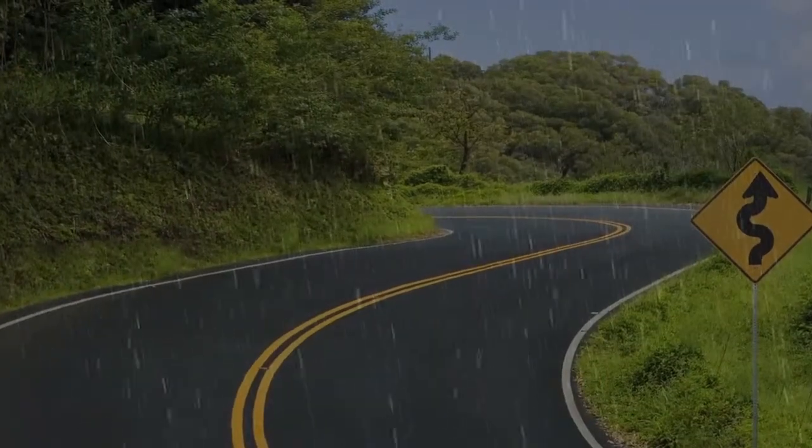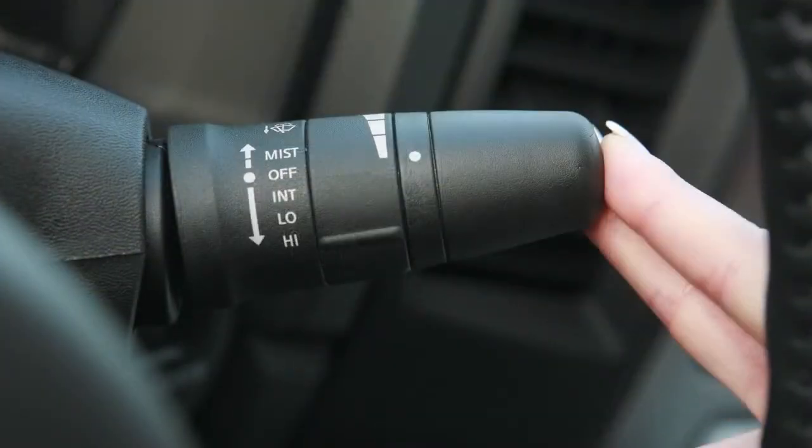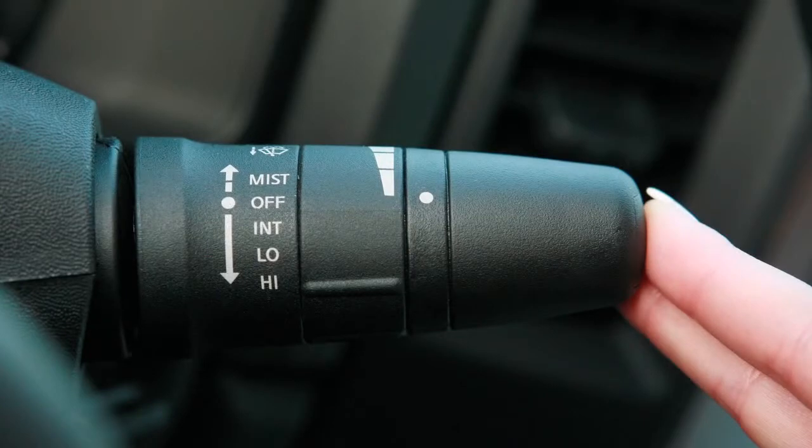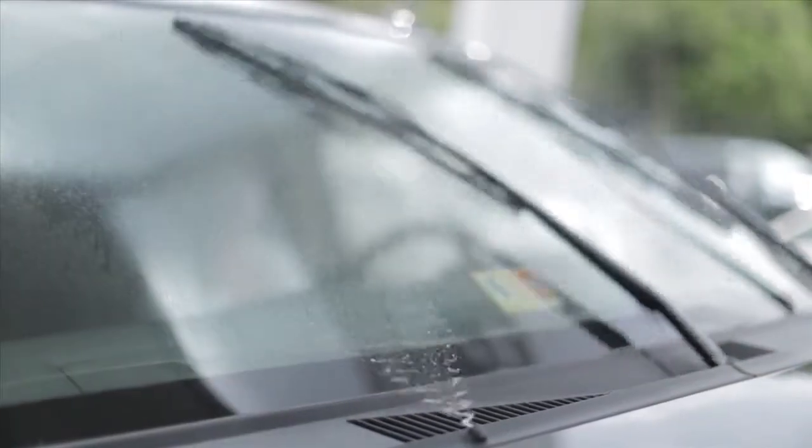In conditions of mist or light rain, push the lever up to mist and you will get a one-sweep operation of the wipers. To clean the windshield, pull the lever toward you. Washer fluid will spray and the wipers will automatically sweep several times and stop.